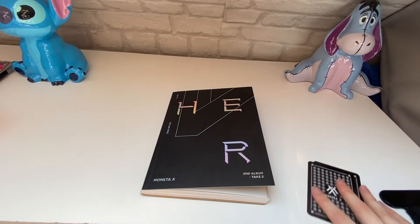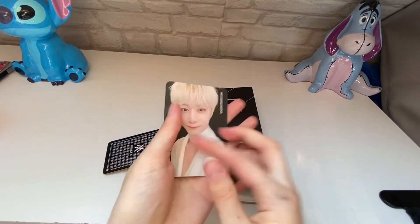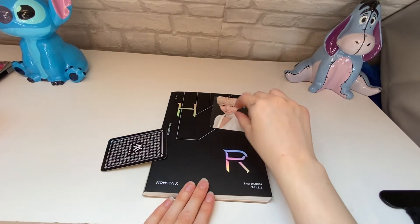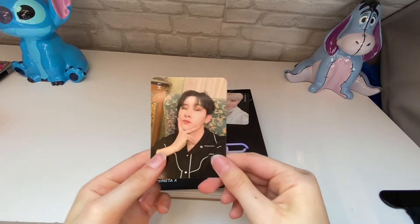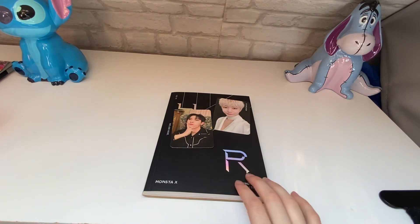Now we'll have a quick look at the photocards and see who we got. Oh, a Joohoney one! I don't have a Joohoney one, so that's good. And who else? I.M! Yes! Oh, I'm really happy with these pulls.